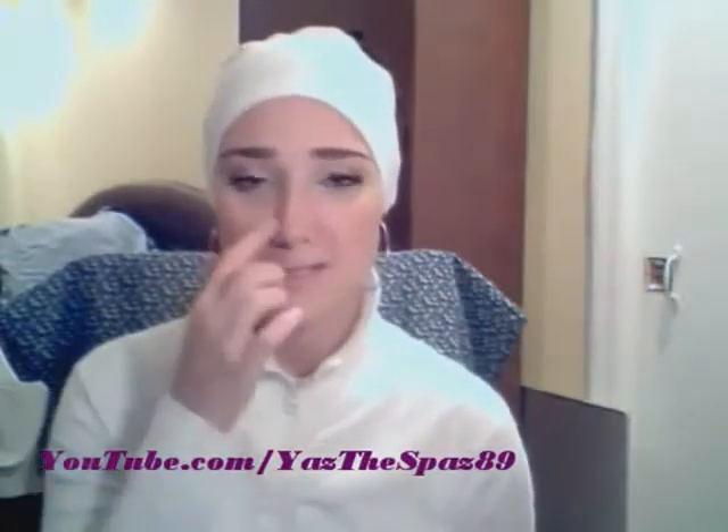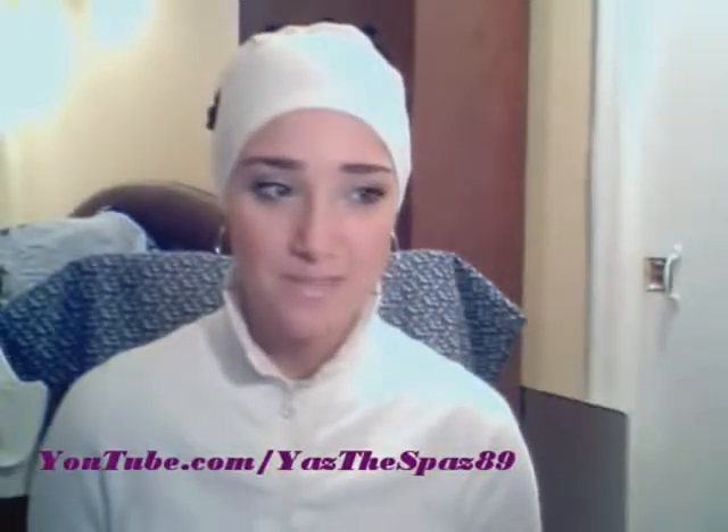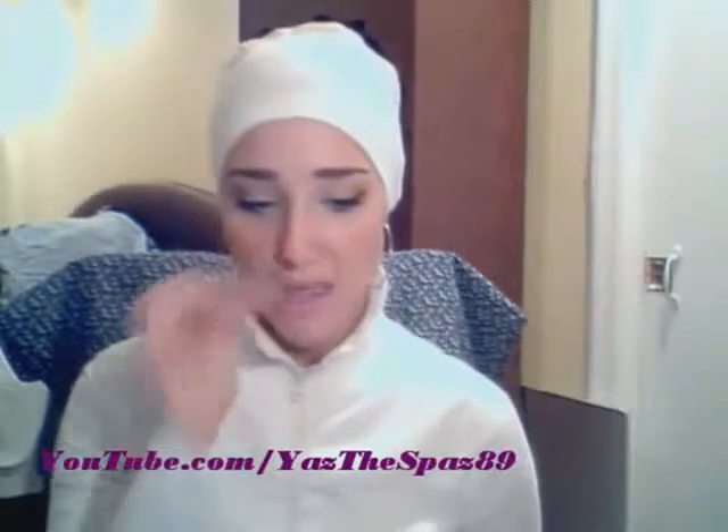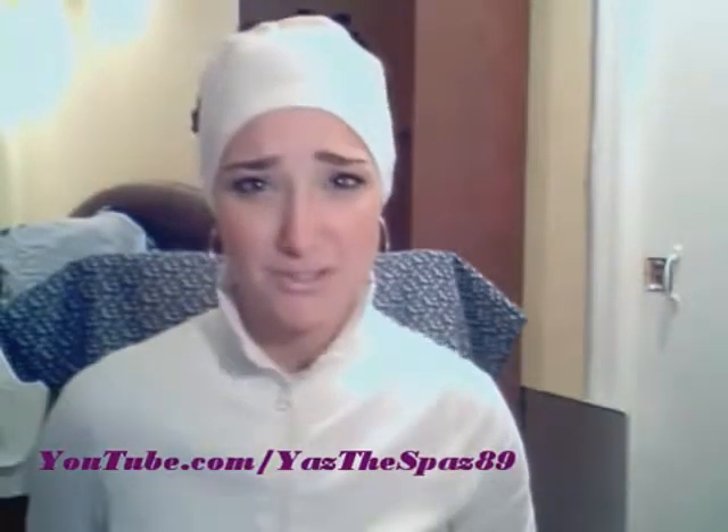Assalamu alaikum everyone, it's Yasu Spaz. Now that I'm on a roll of making videos again, trying to make back the time I didn't do — today I'm going to be doing the hijab tutorial for the red hijab, the red pashmina. That's the tutorial I'm going to be doing. It's similar to hijab tutorial number 5 or 6. It's super beautiful, just going to be a little different, more organized, and super easy to do.